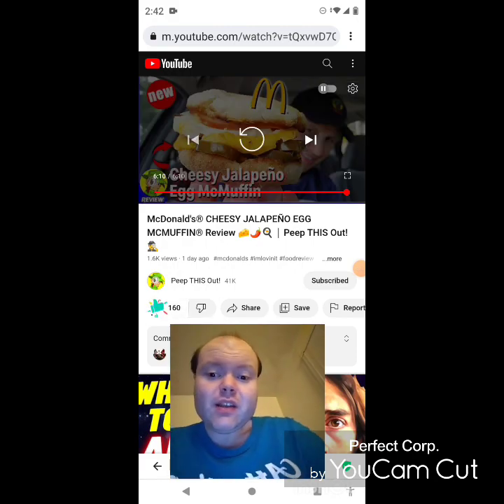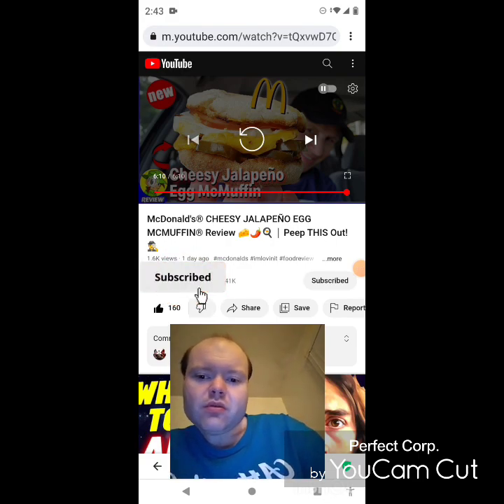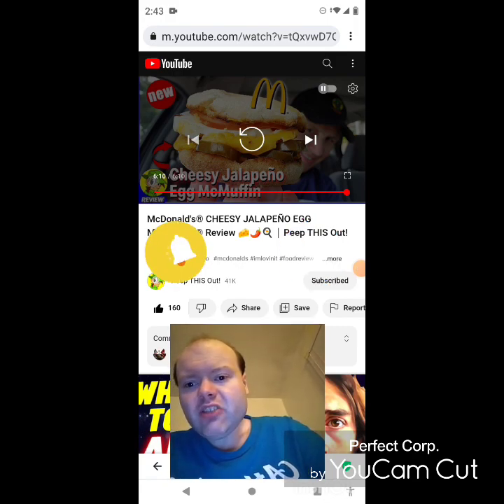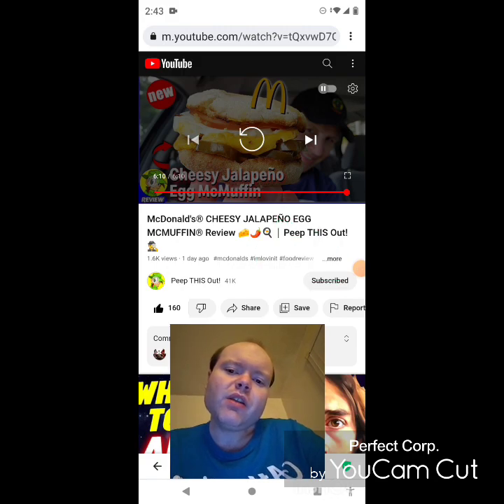Awesome video — I give it a thumbs up and I hope you all enjoyed this reaction video. If you're new to my main channel, my second channel, or to Peep This Out's channel, make sure you guys subscribe, give both our videos a thumbs up, hit the notification bell so you know when we both post, and share both of our videos with your friends and family. On my main channel we are on the road to 8,000 subscribers, and on my second channel we are on the road to 3,000 subscribers.